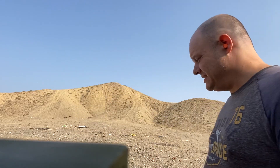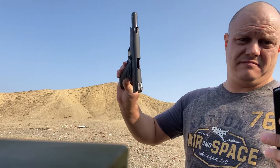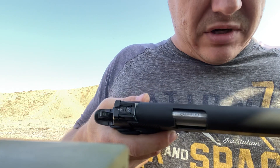Hi. So I have my new Rock Island 10 millimeter. Clear. And you can clearly see caliber 10mm. Single stack. No rail. Would have rather had the rail.